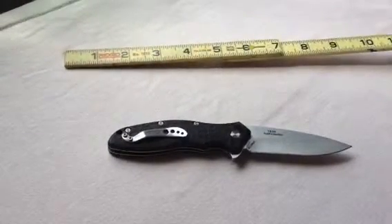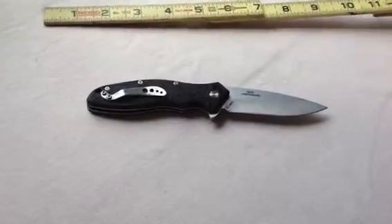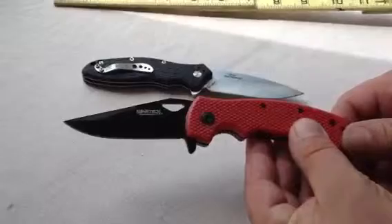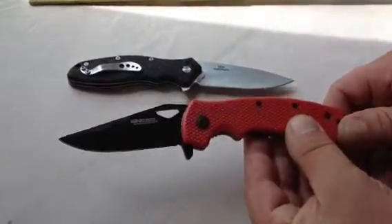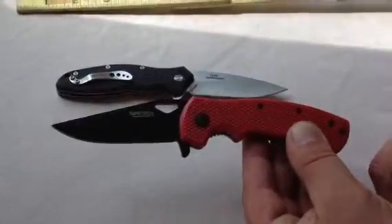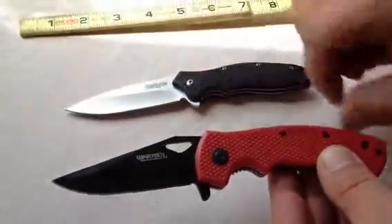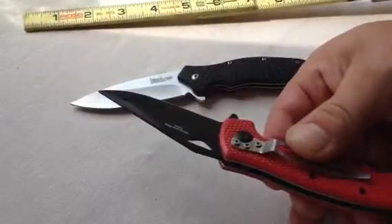And then we'll take another knife that we recently picked up for trial — for $4.83, a Wartak. Which is ridiculous — $4.83 for this guy. But it's not about the Wartak today. We're going to show you this guy, and it is very decent.